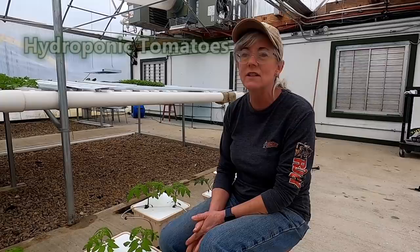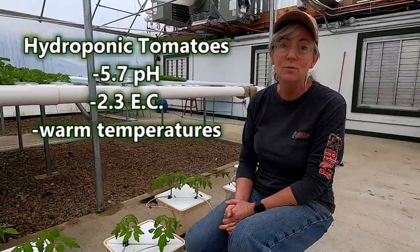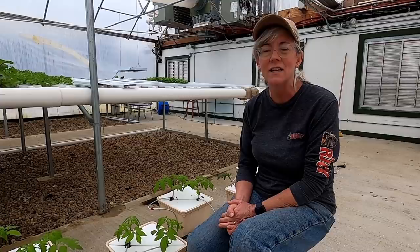Don't go by exactly what I say — you just have to watch your plants and do what's best for them. The pH that the plants like is usually about 5.7 is where I try to keep it. And the EC — even though I don't have an EC meter — I know it's about 2.3 for tomato plants. They like a little bit warmer temperature to grow, so once it gets warmer here, they'll really start taking off.